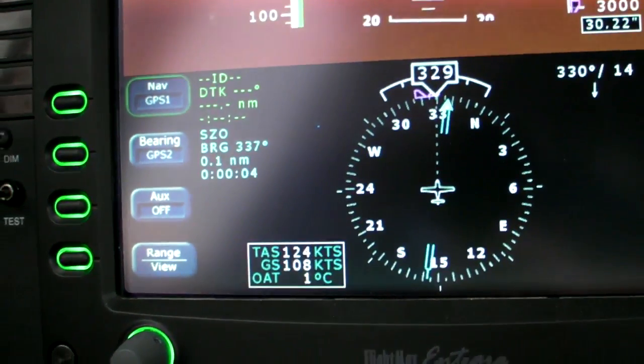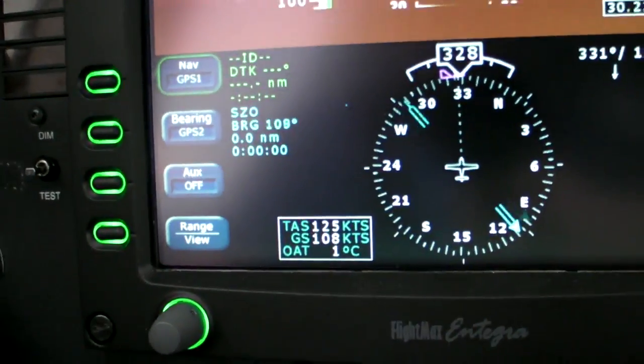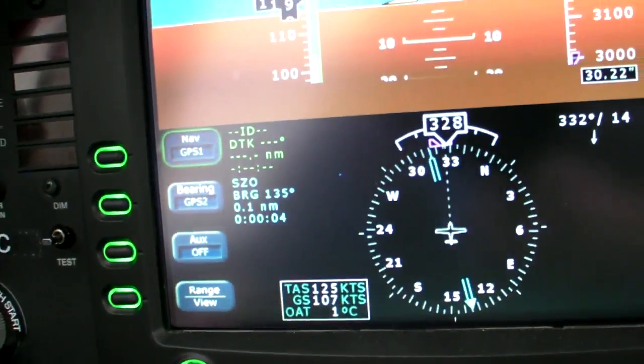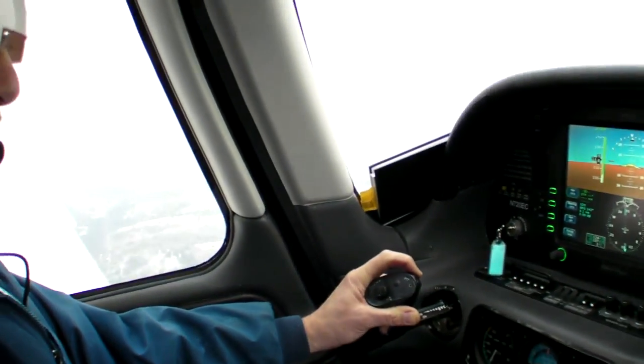Crossing the station inbound, it's the old 5Ts: start a timer, turn to the inbound course if you're not already on it, throttle for the descent, tune any frequencies that need changing, and talk to local traffic.